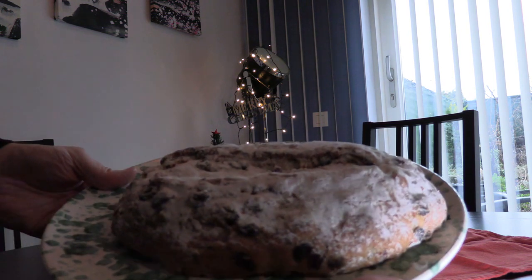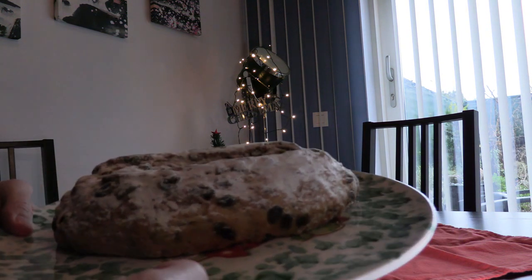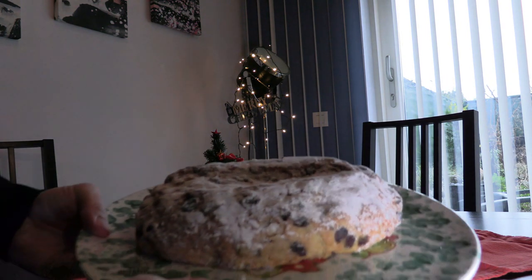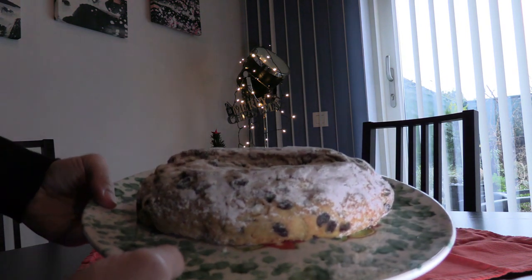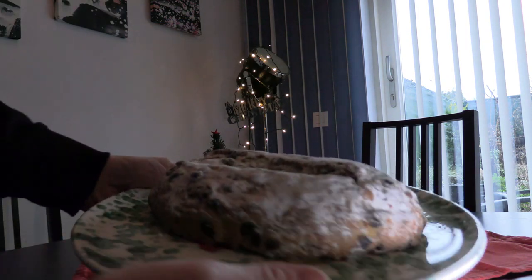The name Christstollen is said to be derived from the German word Christkind, meaning Christ Child. I hope this doesn't come from some ancient pagan cannibal custom they Christified. What we have here are the Christstollen — down the hatch, let's try it.